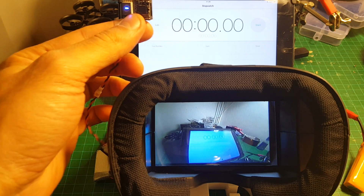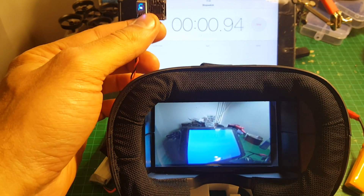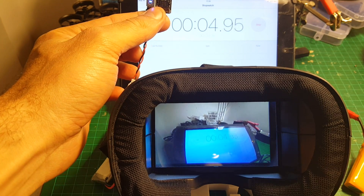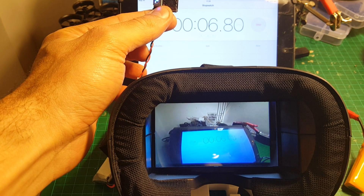Now let's perform the delay test. You can see that the delay is very low and it's actually close to zero.